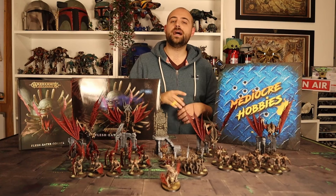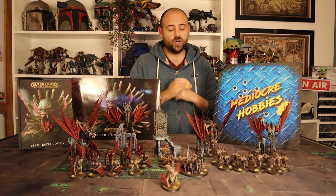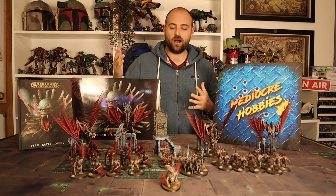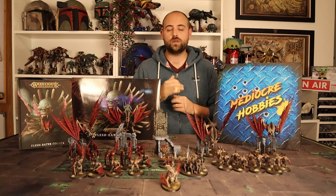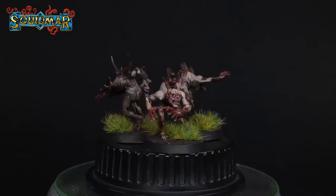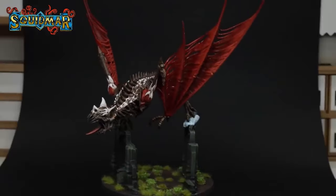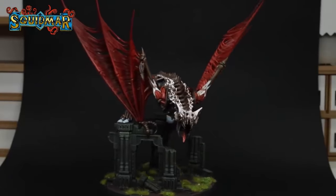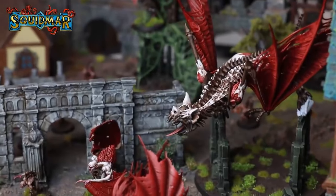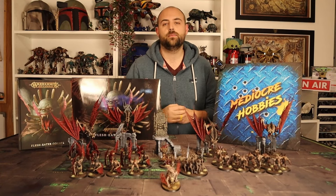In today's video I'll show you how I paint my Flesh Eater Courts — very quickly, very accessibly. It's a stunning tutorial, and I get to say that because it's not mine. When I originally started this army it was because of a video on Squidmar's channel from three years ago — painting a Start Collecting box in eight hours, doing a Flesh Eater Courts one. Lucas nailed it and inspired me to start collecting that army. All recognition for this video goes to them — I will link that video below.